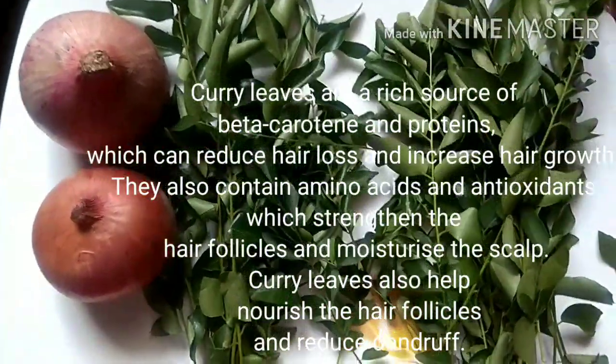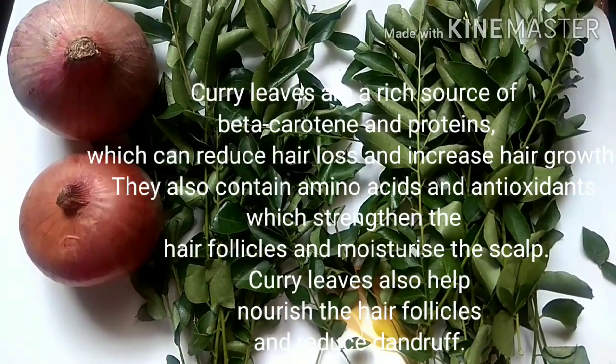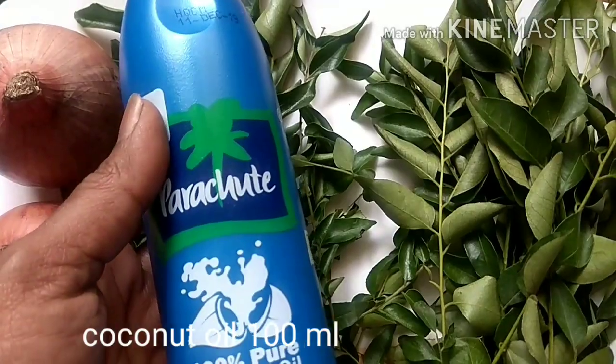The next ingredient is a bunch of curry leaves, which are a rich source of beta carotene and proteins. They increase hair growth and also contain amino acids and antioxidants which will strengthen your hair roots and reduce hair fall.